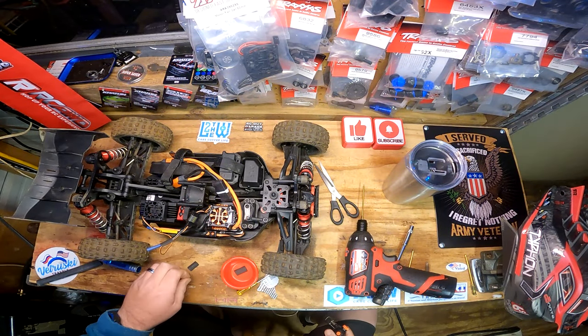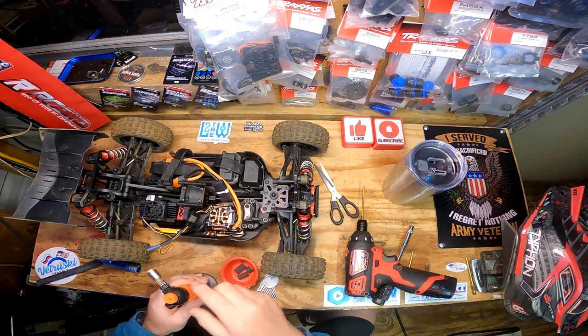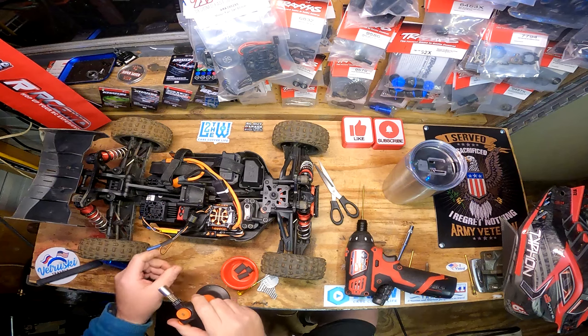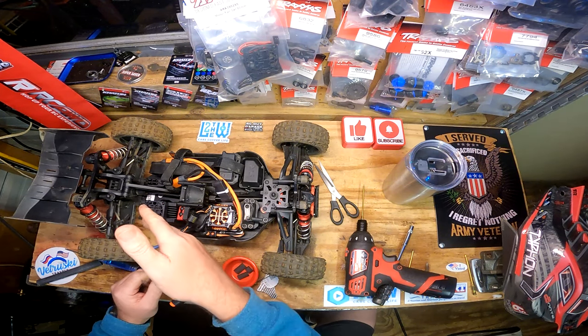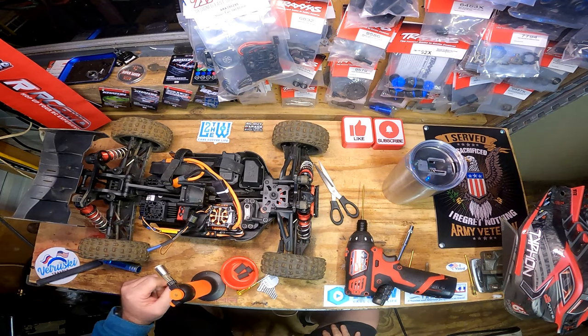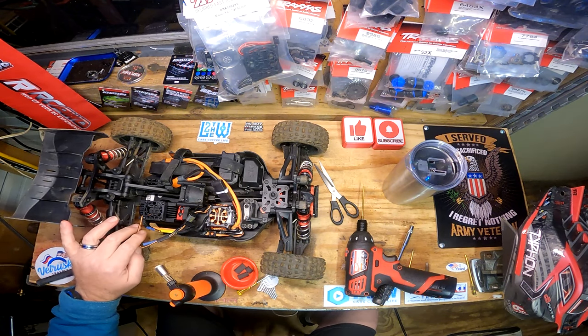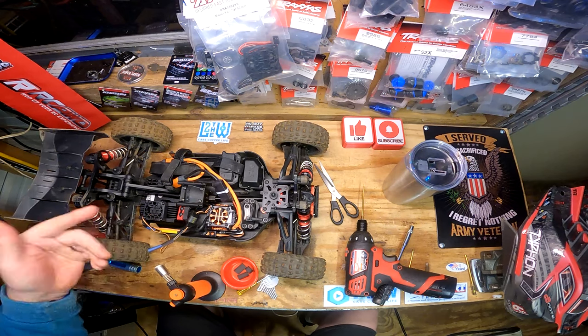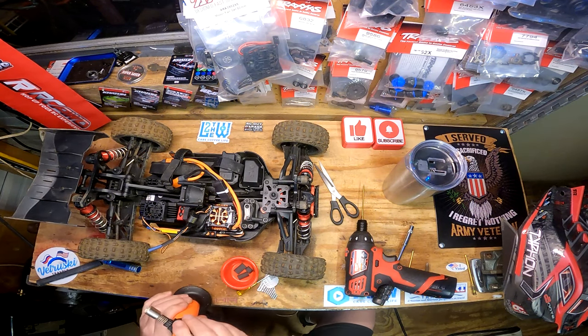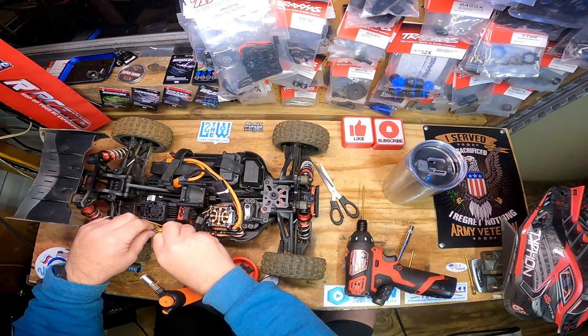That took a minute - I had to go in the big garage and fish some stuff out. But we got a little heat shrink here. I'm putting one more piece here, which I know is going to be a headache if I ever have to take this apart. But I'd rather do that. I'm kind of thinking how much am I ever going to really have to remove that - probably not a lot.